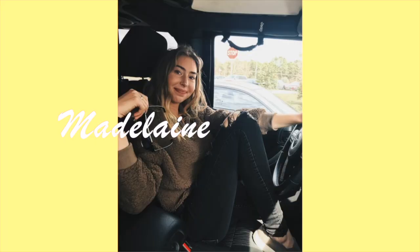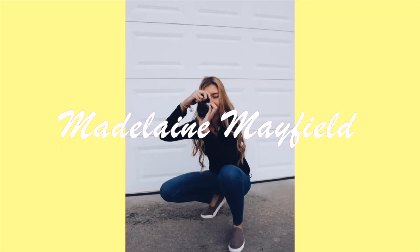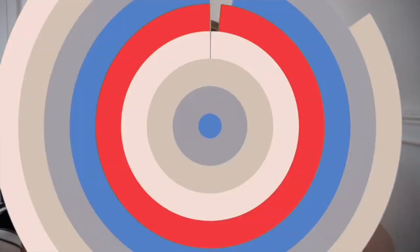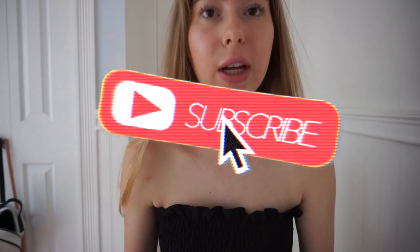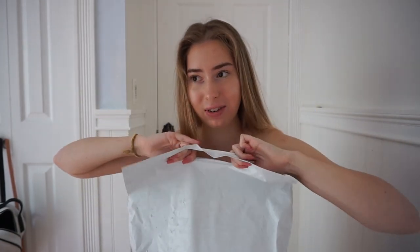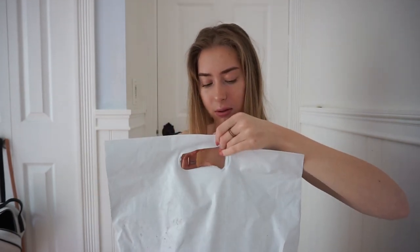I also went to some other stores that I'm going to show you guys after Gymshark. The shipping was kind of slow because there was just a whole bunch of people ordering since there was a huge sale. But let me open this. I got some stuff — most of the stuff I got was under $20.